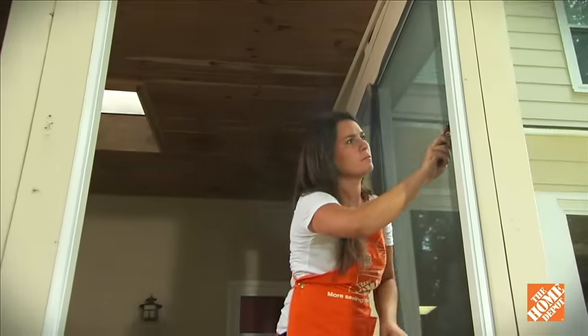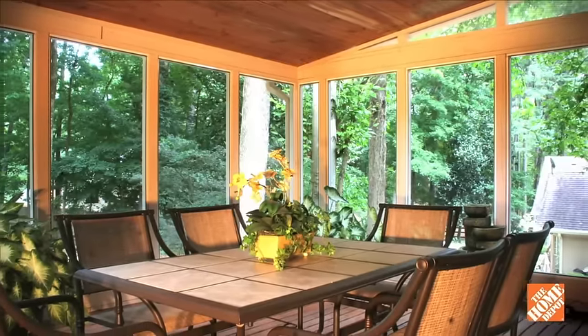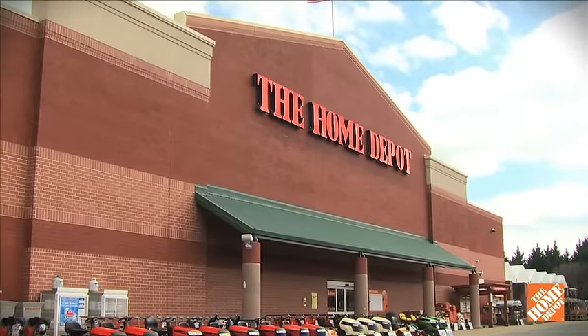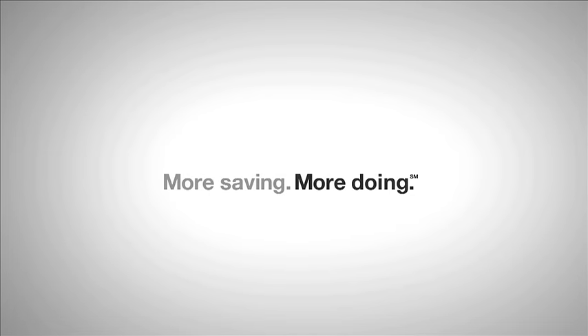Remember, you can do this project from the inside or outside, giving you a great-looking porch in less time. To purchase the ScreenTight FastTrack system, stop by your local Home Depot to place a special order. You can also shop for FastTrack online and download complete installation instructions at HomeDepot.com.